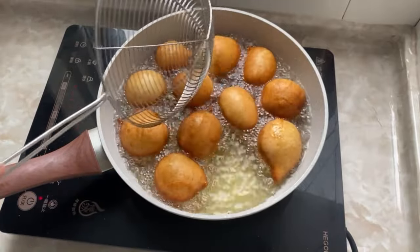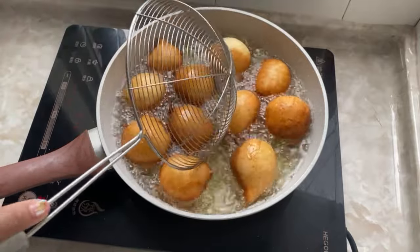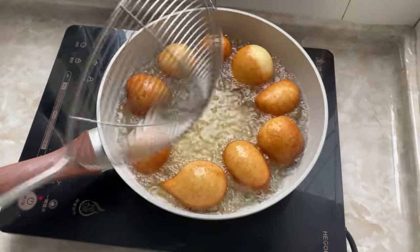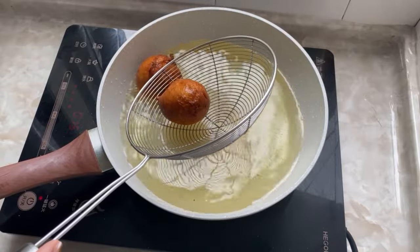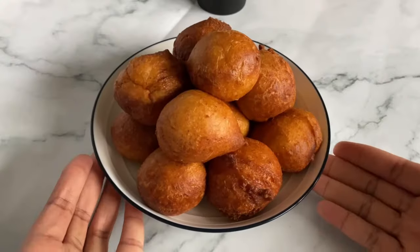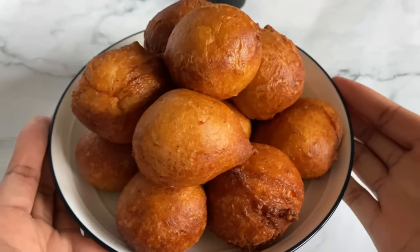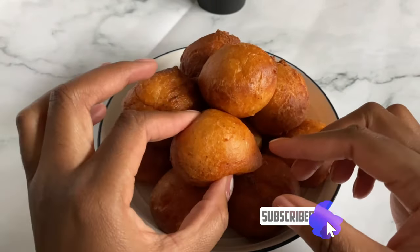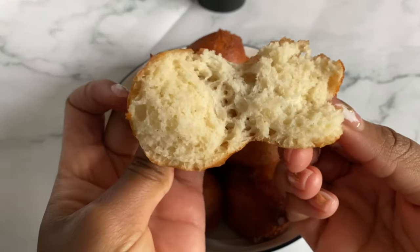Even though these are deep fried, they are not that oily. They're really great eaten with some hot cocoa tea or hot coffee — in the morning, in the evening, any time of day. You can enjoy your puff puff hot as soon as it's finished, but be careful not to burn yourself. This is what the finished product looks like. If you can't eat everything at once, pop them in the air fryer for a few minutes later and they're good to go. If you like this video, please consider subscribing to my channel, give the video a thumbs up, and I'll see you next time.